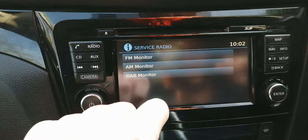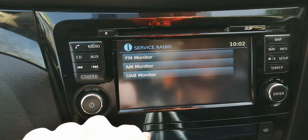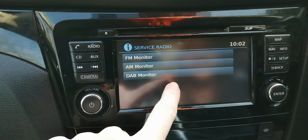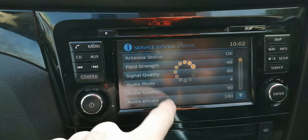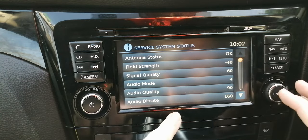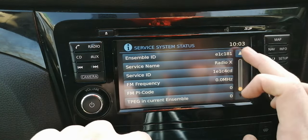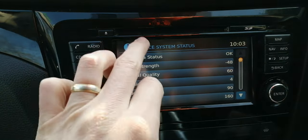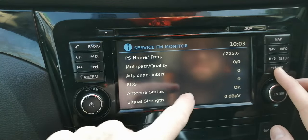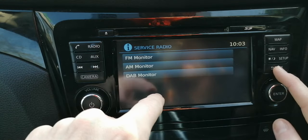Moving on to Radio. If you've got any radio issues, there is a fix that Nissan released around 2019 — you can call them with your VIN number to find out if your car has had it. It was to update an issue with the DAB setting that was accidentally adjusted to the wrong country settings. In the DAB monitor you can see signal strength, audio mode, audio quality, and bit rate — none of this is adjustable, it just displays the data. FM and AM sections show frequencies and quality similarly. I notice the values are all zero probably because the radio isn't currently on.